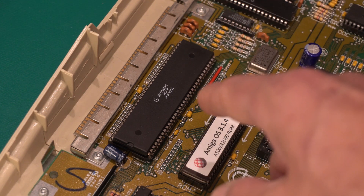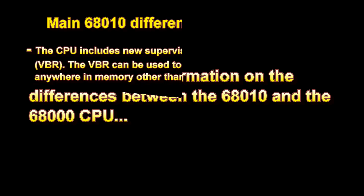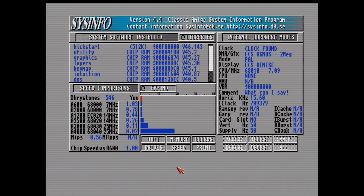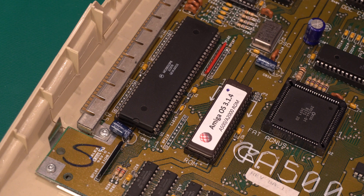Now we're going to run SysInfo. As you can see, we're running SysInfo version 4.4 and we are indeed running a 68010 processor at 7.09 megahertz, bringing us to roughly 1.03 times the performance of an Amiga 500 or 600 — which basically means about 3%, though you might get 10% in ideal conditions. It is a general speed improvement and noticeable from time to time. Without question, this is a genuine Motorola product.